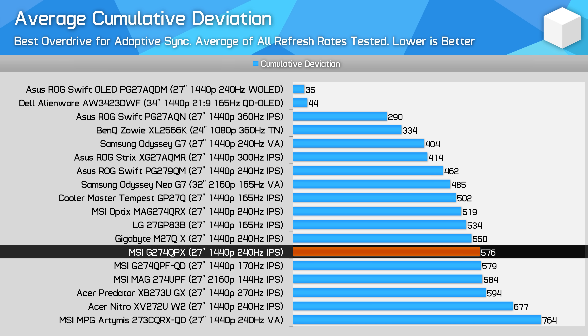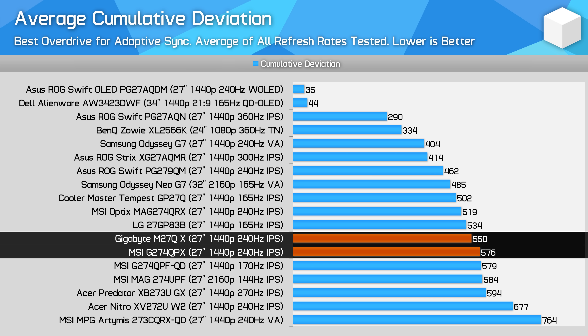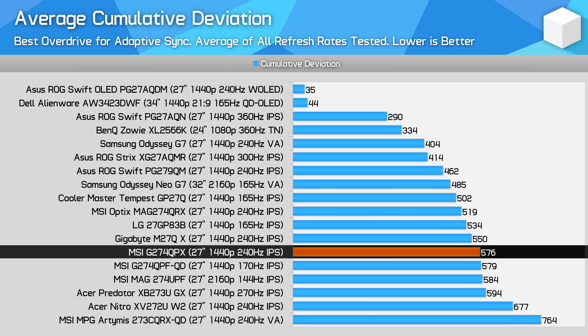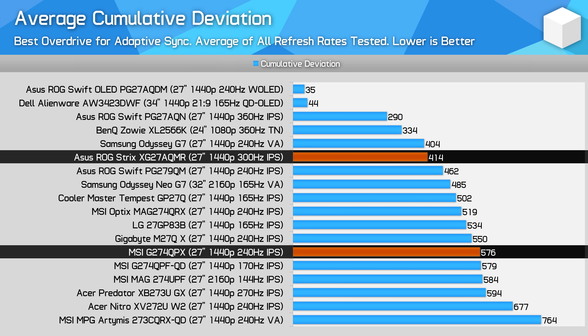When looking at the balance of performance across the entire refresh rate range, the G274QPX offers a typical experience in cumulative deviation. The difference between this monitor and the M27QX is pretty negligible, and although the MAG274QRX is 11% better, that's also hard to notice in practice. It's only when we start talking about elite high-end 1440p high refresh monitors that there becomes a much larger difference — the ASUS XG27AQMR, for example, offers 39% better cumulative deviation, a single overdrive mode experience, and a higher refresh rate, though it is 60% more expensive.